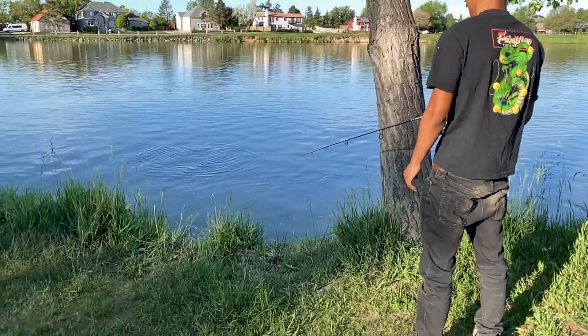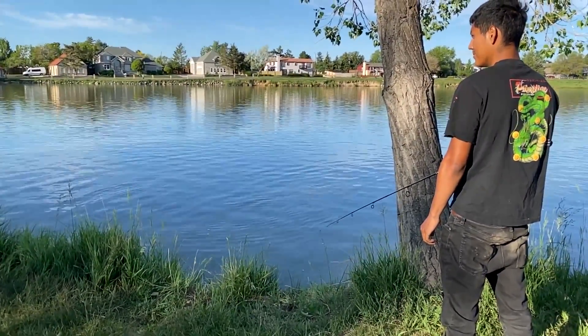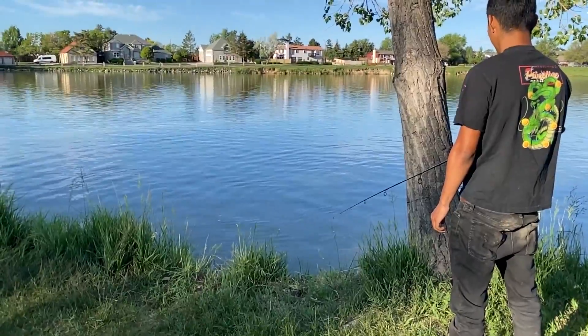The first cast was made. The carp TV seems to be coming this way, so we'll just give it some time and see what bites first — the fish or the mosquitoes.